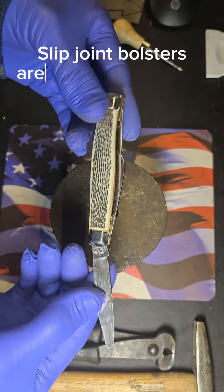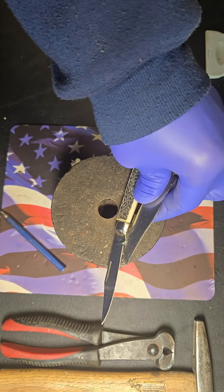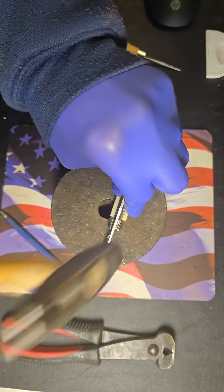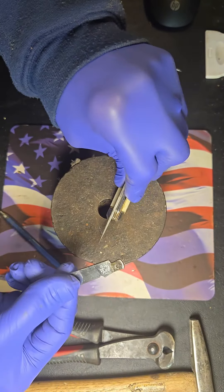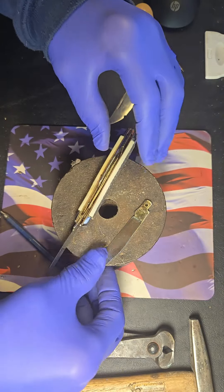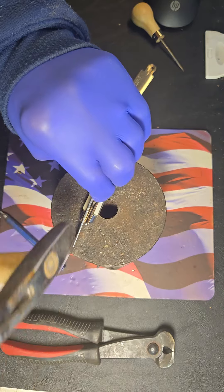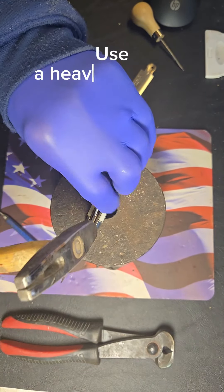Slip joint bolsters are the same process as a lock back. The double-blade sides cut between the blades. Double-bladed sides cut on the inside of the blades. Use a heavier hammer.